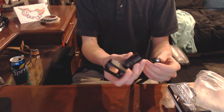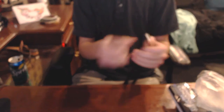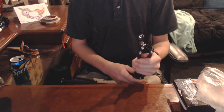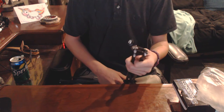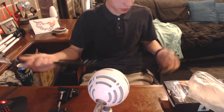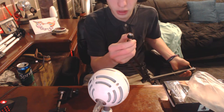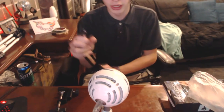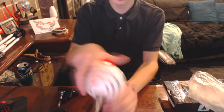Once you untwist this, you have to be careful because inside is a little piece, and that's what you're gonna screw your Blue Snowball to. I'm not going to record that step because I'm currently using the snowball for audio. What you do is unscrew that piece and then screw it back onto the mic — I'll cut this part out or mute the audio because it's gonna be really loud.